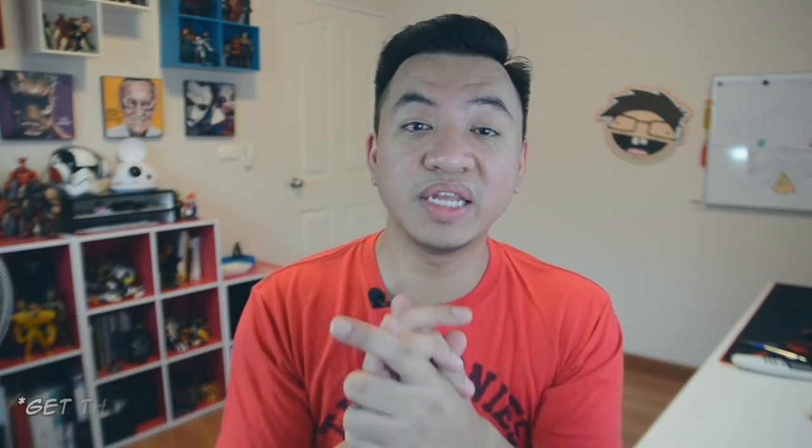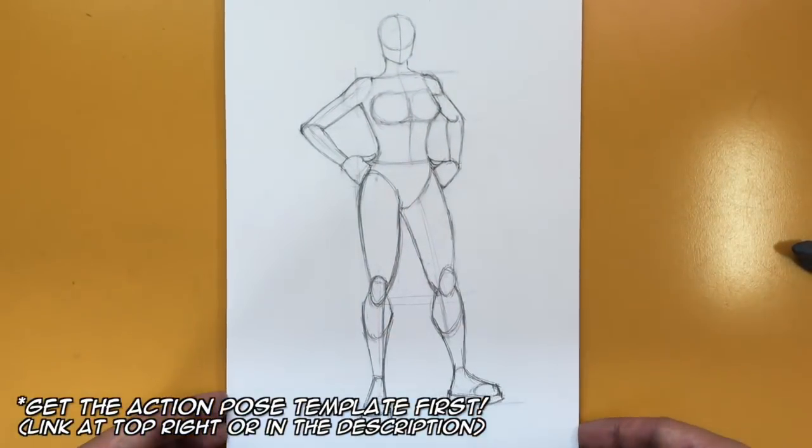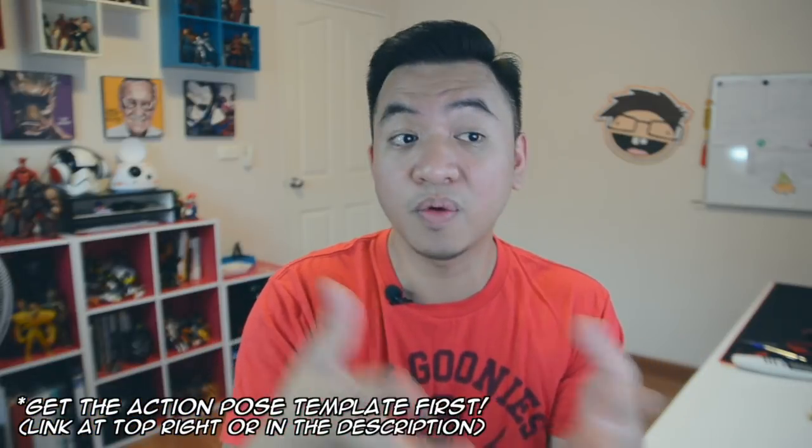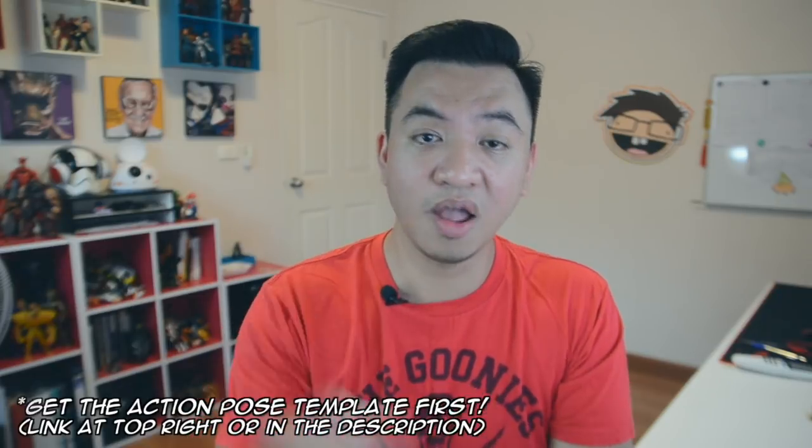Make sure to hit that notification bell as well. I had done a Supergirl tutorial way back at the beginning of this channel and I just wasn't pleased with it — it was horrible. A lot of people drew it and they were super proud of it, but anyway, you will need the female standing pose version one for this tutorial. I have a link in the upper right and in the description below. Make sure you do that first — you can follow the tutorial or download the template on my website.